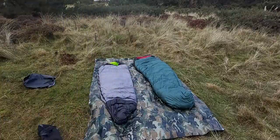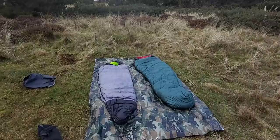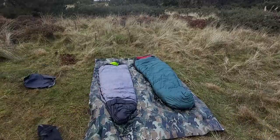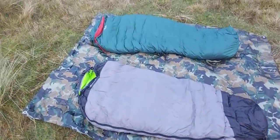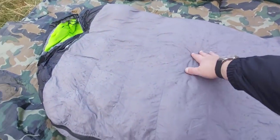So here we go — that is the budget one, I got that for £40. This is the Rab Ascent; they retail for over £200, £220 I think. You can see the Rab one lofts better. When I first got the cheap one it really wasn't that good at lofting — it was more clumpy, it seemed a bit more in clumps.